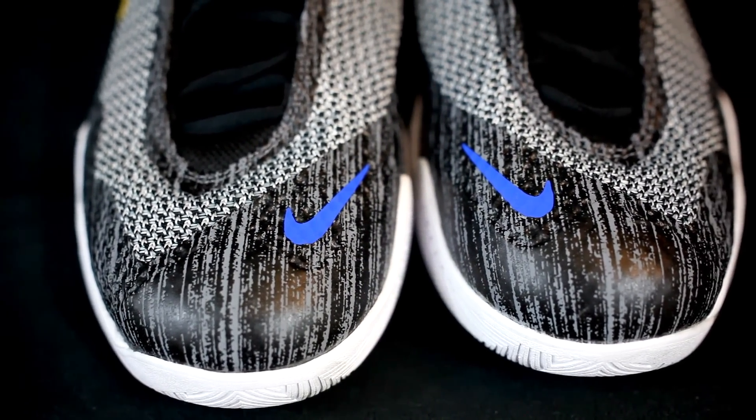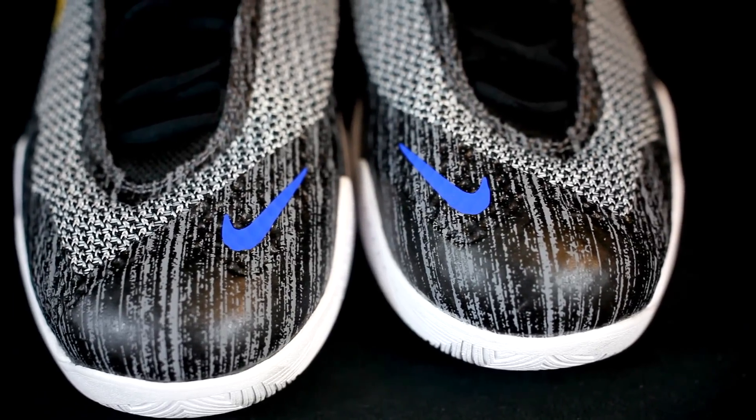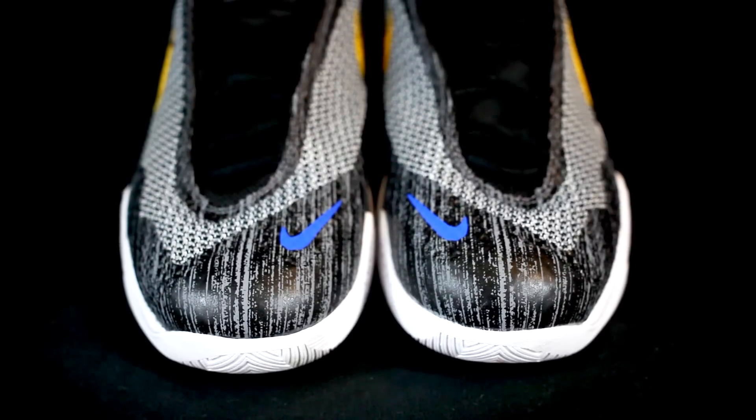They have a bunch of fuse overlay all around the edges for the high-wear areas, even up by the eyelets. Fit-wise, I would go true to size — it fit really well, no problems.